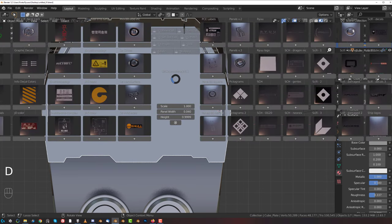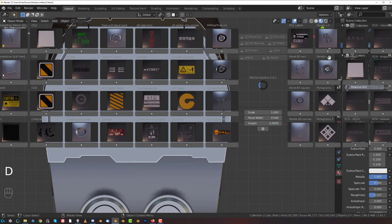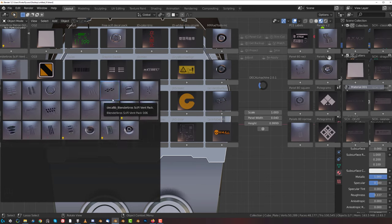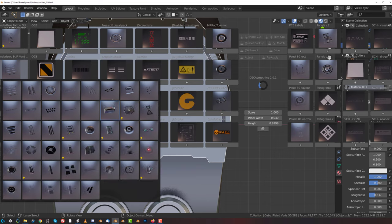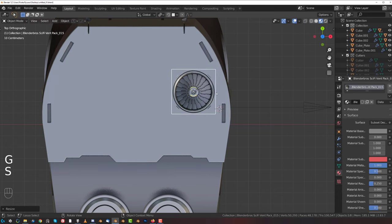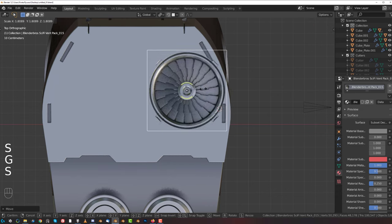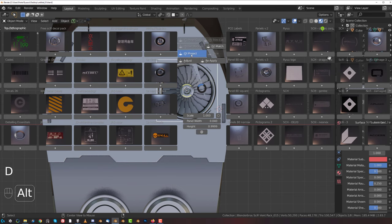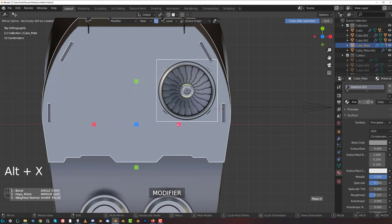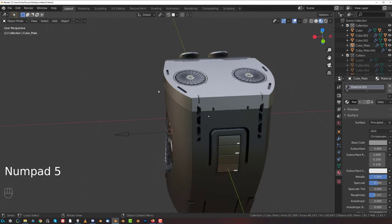Okay, so here on top, let's go Blender Bros style, shall we. Let's decal it up with Blender Bros decals because we can. We could have some vents on top here - the sexy ones, right - and project and adjust and copy. Awesome.